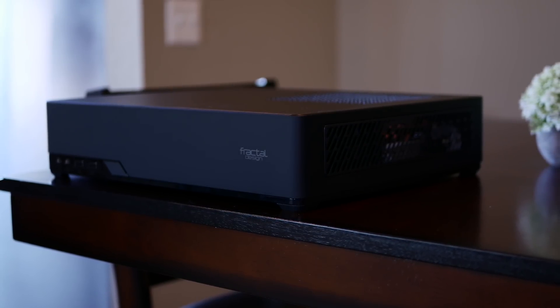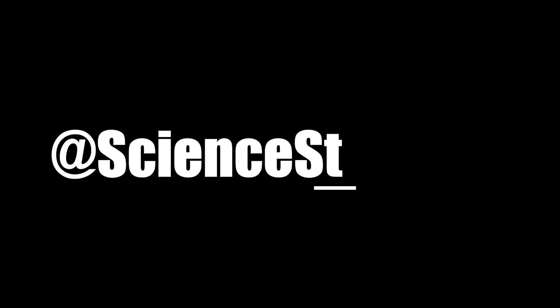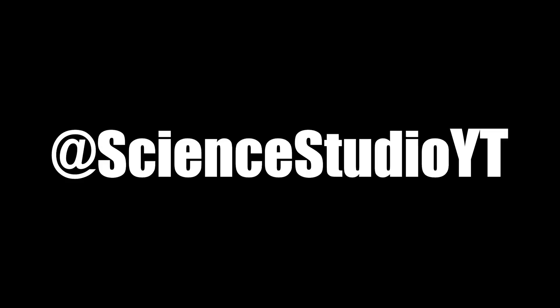If someone else already has this exact build out there, dang it. I'm sure many of you have similar builds, but the custom sleeve cables are just like the icing on the cake here, the Scythe cooler looks sweet, and I think all of this came together so perfectly and beautifully in the Fractal Design Node 202 that I'm excited for part two. I'll stop rambling — here is the build log.